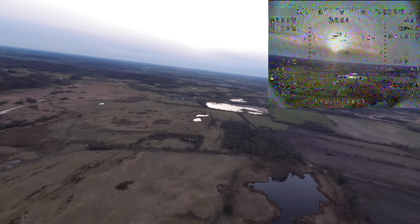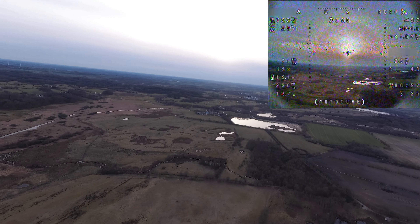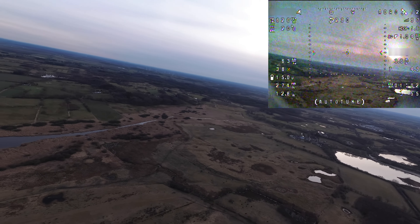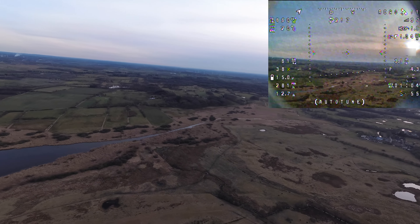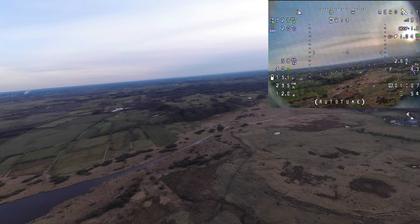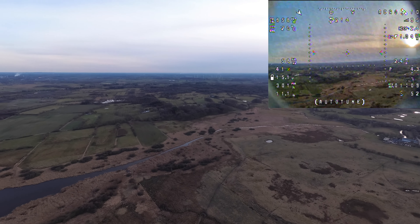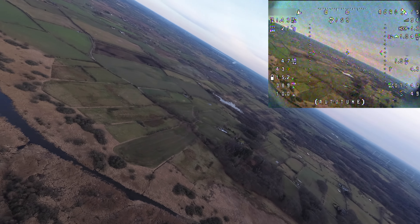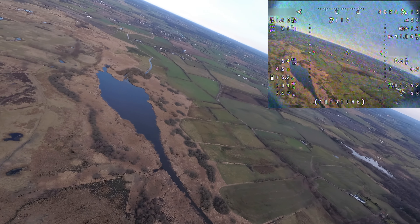Another thing you will notice is that I zoomed the DVR footage in a bit further than usual — that's because we want to look at the stats and see what happens with the setup while flying. So please don't expect too much high-risk footage, although it is in 4K and comes from a high-def camera. Let's concentrate on the flight and the wing itself, how it is dialed in and what I do with it.